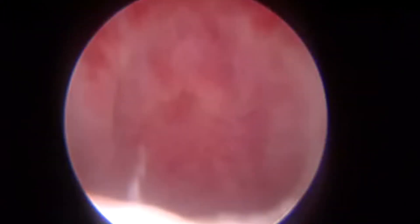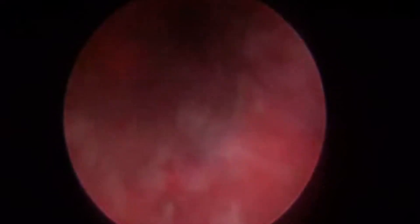This is the diagnostic cystoscopy. As you can see, we are entering the urethra, crossing the verumontanum — that is the dilated posterior urethra — with an elevated bladder neck and a lot of trabeculation.